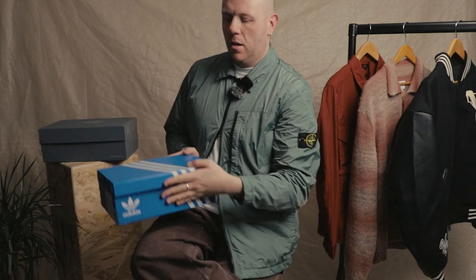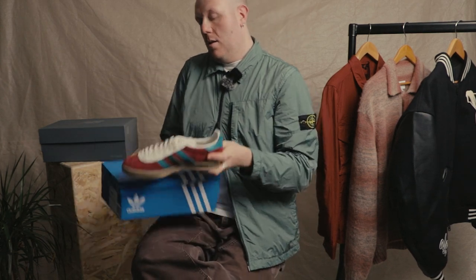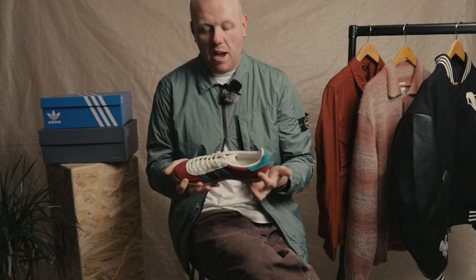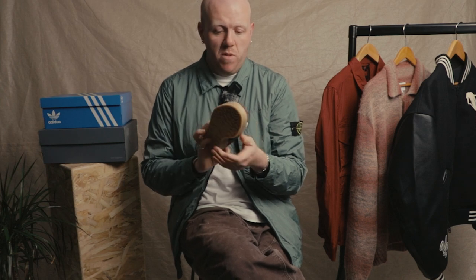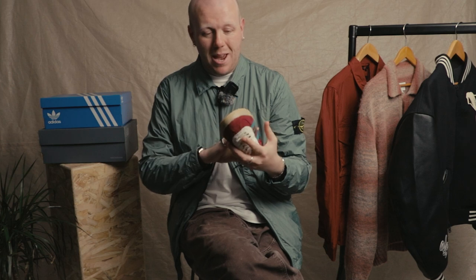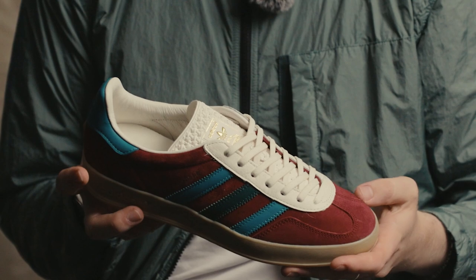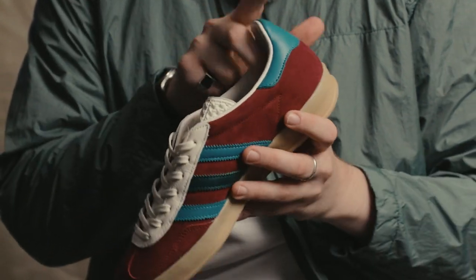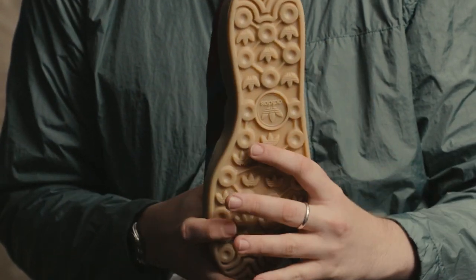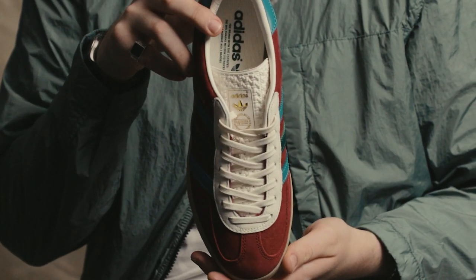We've got another Adidas classic here from the Originals brand — this time it's the Gazelle Indoor. Absolutely iconic shoe with a nice low silhouette. We've got the Sambas in stock too, but for me there's something about the Gazelle. I love this pattern on the tongue — it's got the gold trade foil detail there, three stripes, and a classic indoor sport outsole.